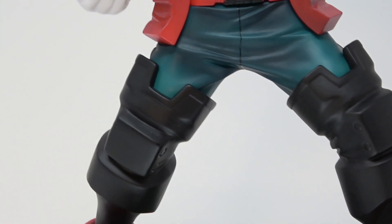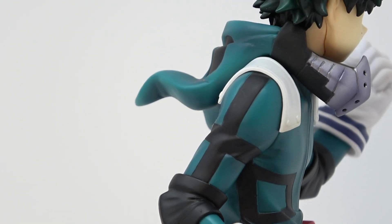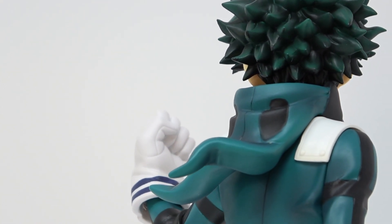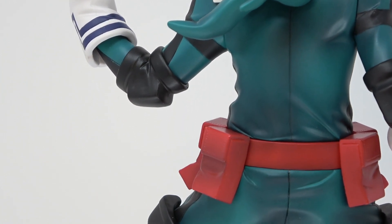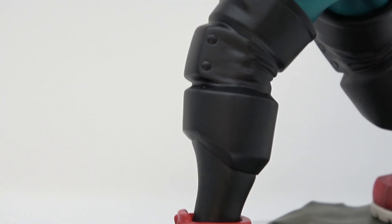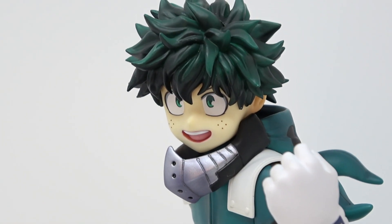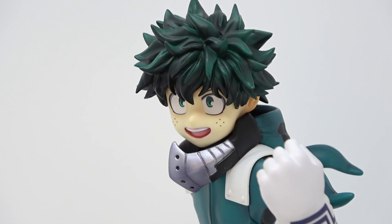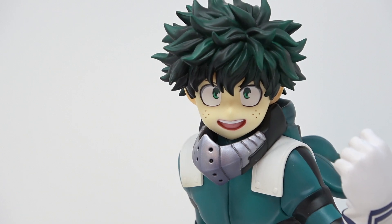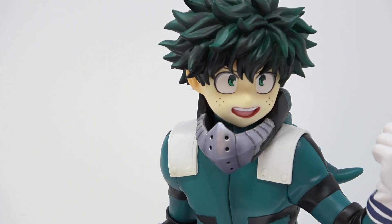All the way up to his legs, and the same thing with the outfit — the bluish-greenish turquoise outfit he has on. The paint lines on that are clean and look really nice as well. The hands all look really good. This is a really good representation of the character from the anime. The hair is sculpted really nicely — in fact, the entire sculpt is really cool.